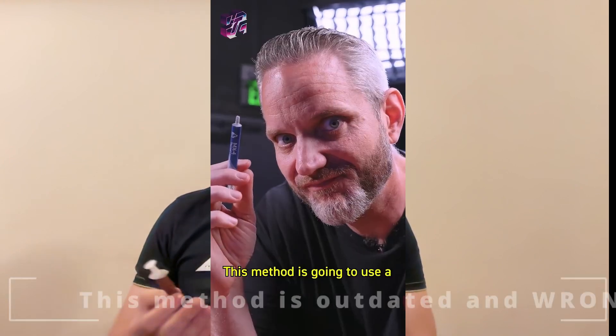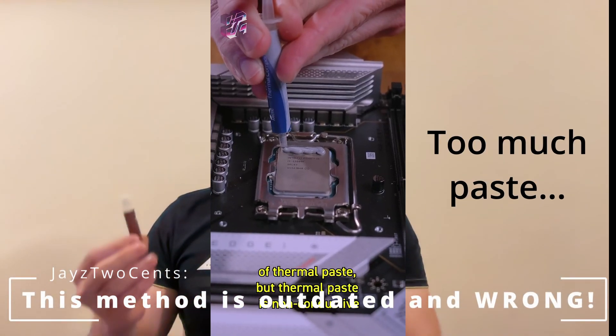Thermal paste is the most commonly used thermal interface material for mounting CPU coolers. It's cheap, safe for components, and easy to apply. Yet I see so many people, even popular YouTubers, making the same mistake when applying it. To help you determine the right amount to use and the best method for applying it, let me first explain why thermal paste is necessary.